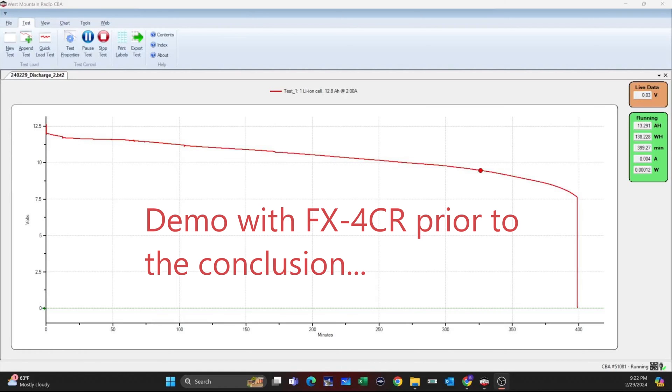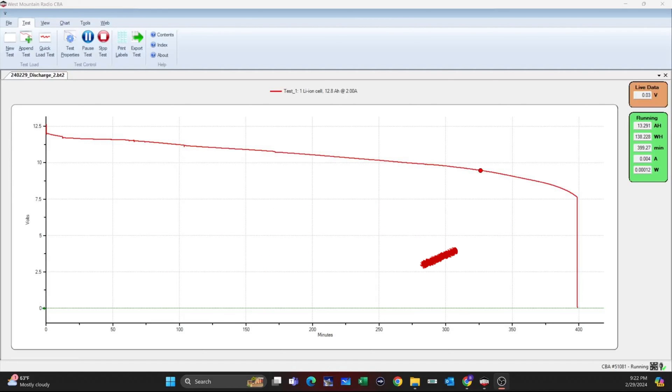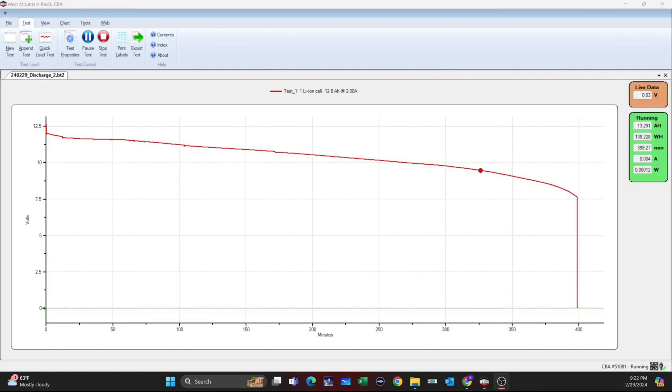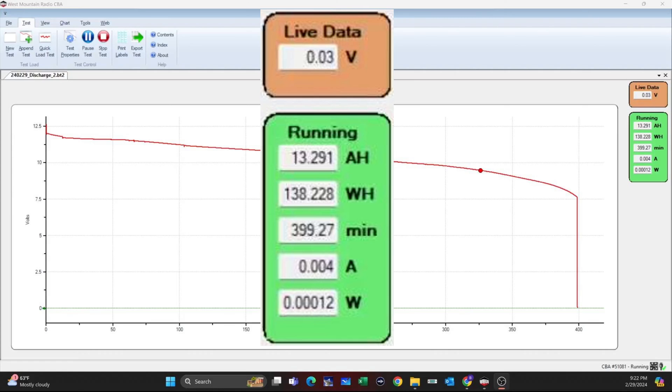A couple of things to point out to interpret the results. In the CBA, you can put a cutoff point where the CBA will stop drawing against the battery to protect it. I didn't do that with this battery — I just let the battery BMS make sure that it took care of itself, and it did. Another thing to notice would be the decrease of voltage over the period of discharge, which happened to be 6 hours and 39 minutes. With lithium-ion batteries, it tends to be a gentle slope over a period of time. With lithium-ion phosphate, it tends to be very steady voltage until the very end, and then it drops off. Lithium-ion phosphate is what we use with our QRO rigs. For QRP rigs, lithium-ion phosphate is fantastic, and lithium-ion is also suitable. Bottom line: the battery delivered 13.291 amp-hours compared to its 12.8 rating — that's 104% — and 138.228 versus 142.08 watt-hour capacity rating, or 97%. It's a pass, in my opinion.